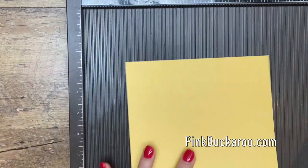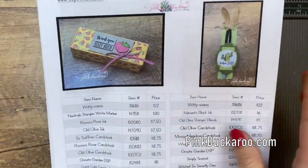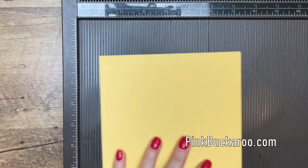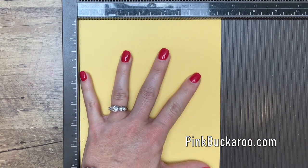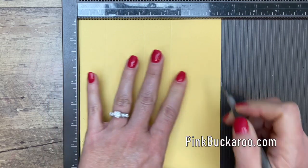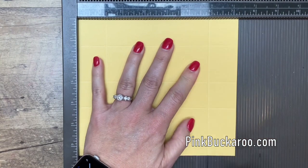All right, let's go ahead and start by making the box. You're going to need a piece of Sew Saffron cardstock. If you hop over to my blog, you'll find a PDF under the last photo that has three projects using the stamp set, and all the measurements you'll need. The cardstock is six and a half by seven and a quarter. On the short side, score at one and a quarter, three, four and a quarter, and six. Then turn it and score at one and a quarter and six on the long side.